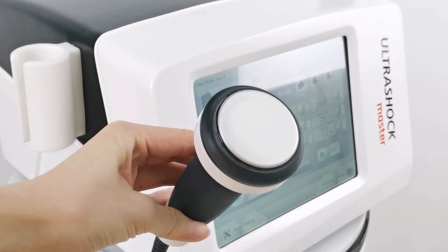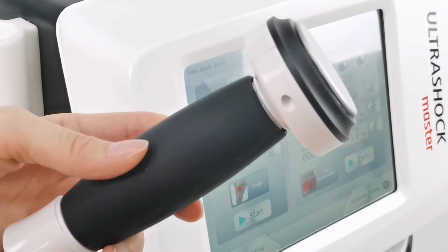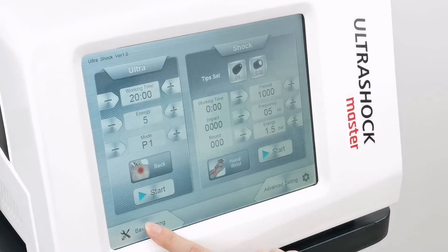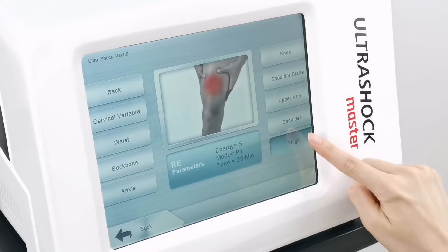The system features an intelligent recommended working count, with 500 to 3500 selectable heat numbers, a frequency range of 1 to 21 Hz, and energy from 1 to 6 bar.